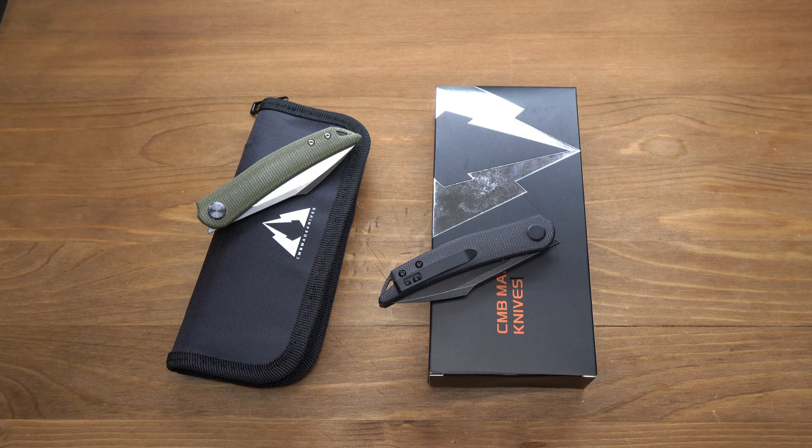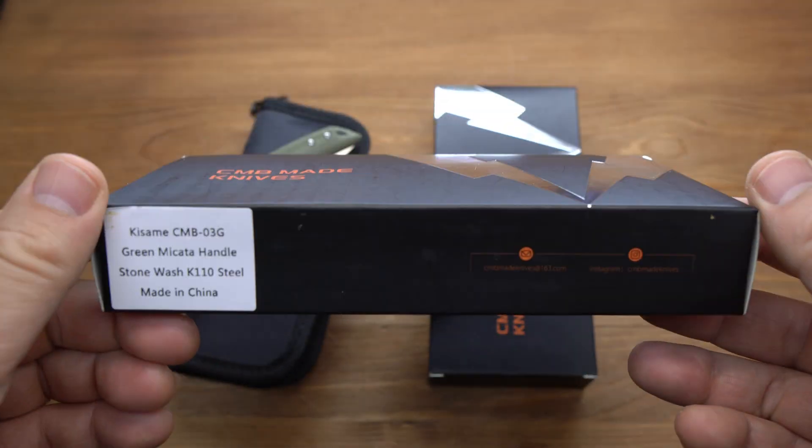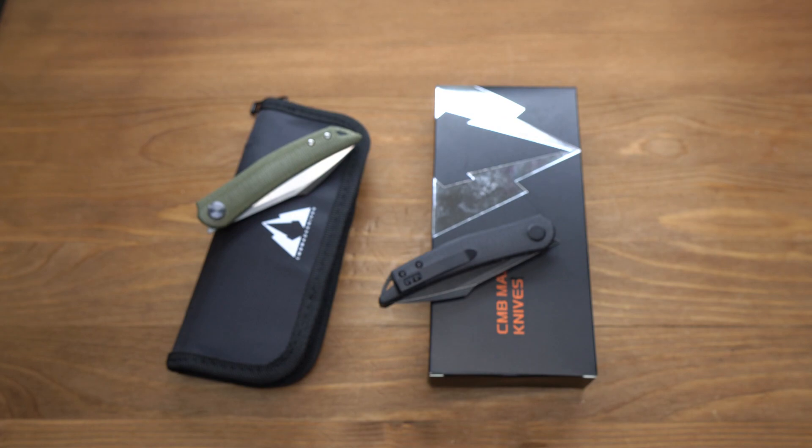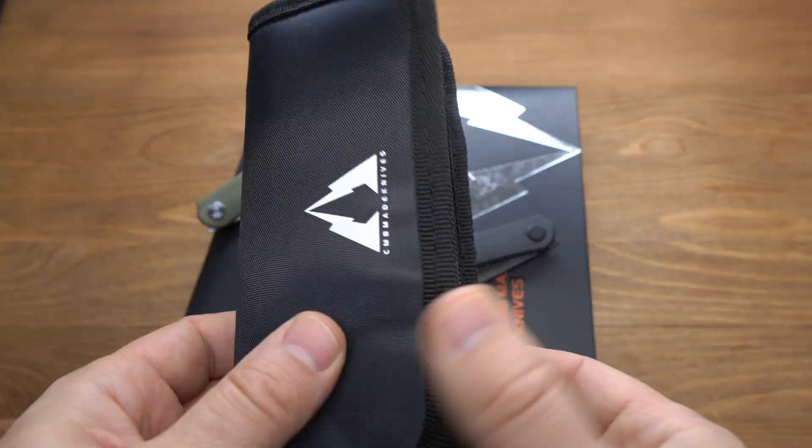Hello friends! Сегодня у нас на канале новый ножевой бренд CMB Knife, довольно-таки качественный, начиная с упаковки — ножи приходят в красивой, интересной коробке, внутри чехол на два отделения, плюс фирменная салфетка.